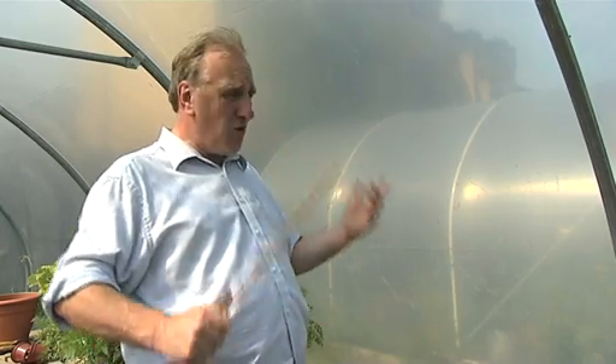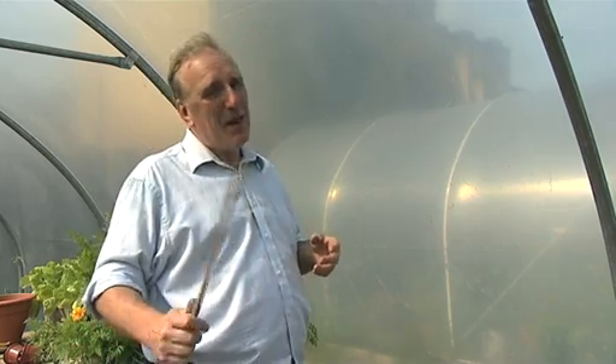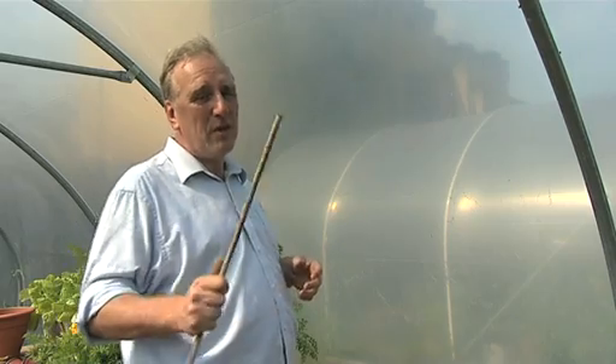People ask about polytunnels: how strong are they? And I'm a bit scared actually, because I've been given permission to show you just how strong a polytunnel is.